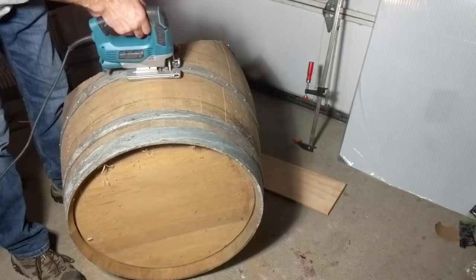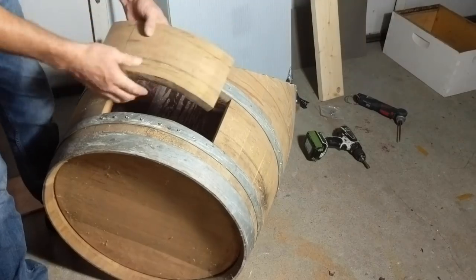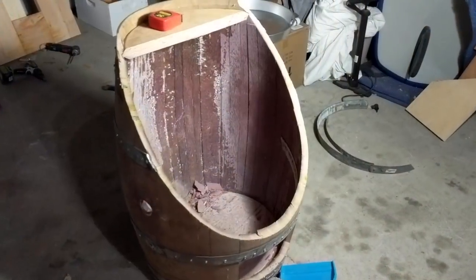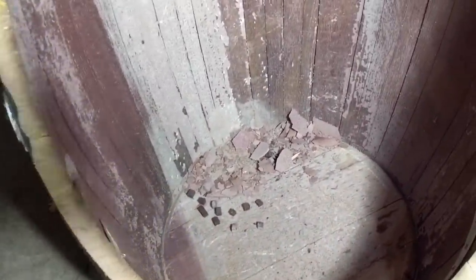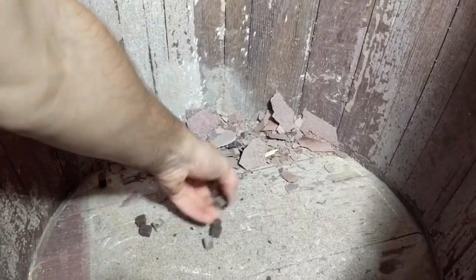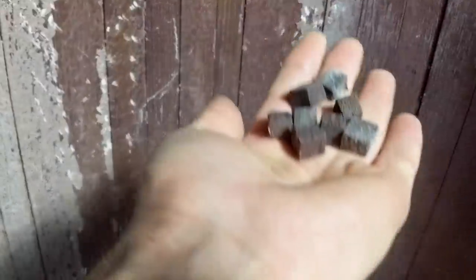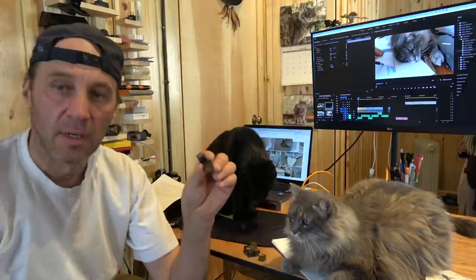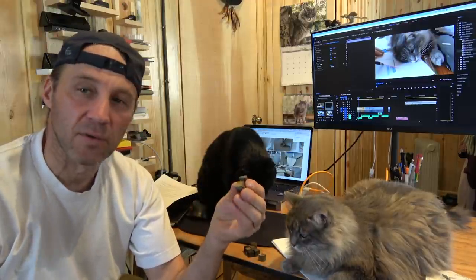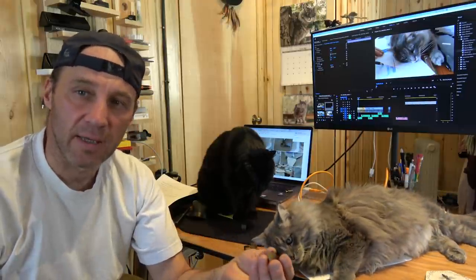We cut the bottom opening where the melted wax will drip. On the bottom of the barrel we found these little cubes made from oak. We found out that wineries add these little cubes to aging wine in the barrel to give the wine different tastes and different flavors.